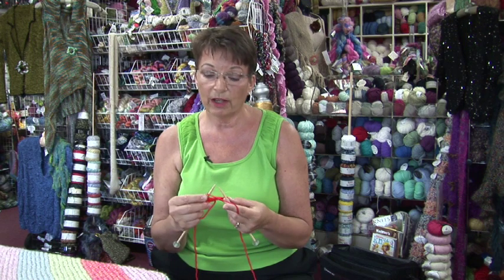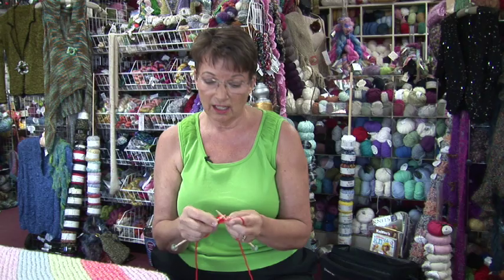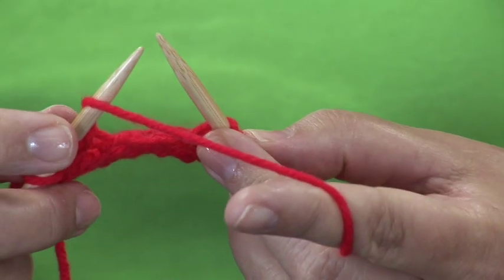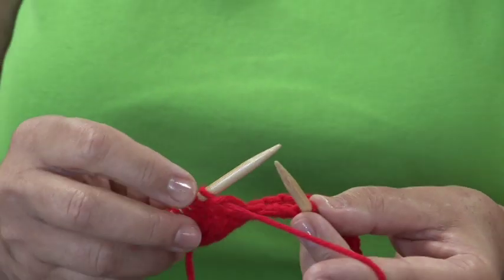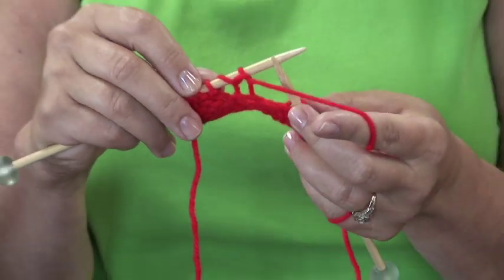Knit two stitches, wrap the yarn around the needle, knit the next stitch, knit another stitch, wrap the yarn around the needle without putting it into the stitch, then knit the next stitch. You've done a yarn over the needle, you've created a hole, and that's an increase.